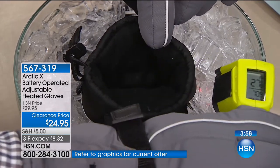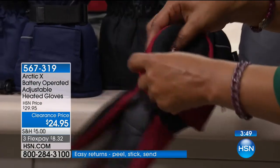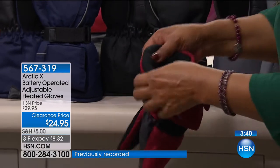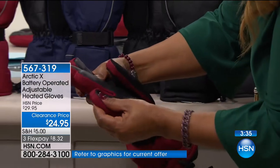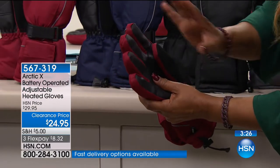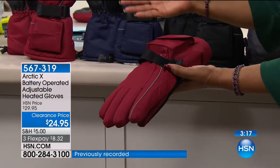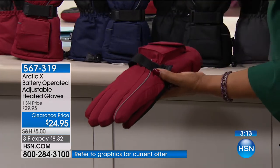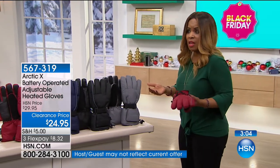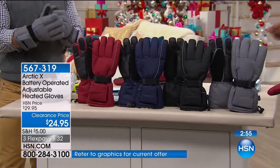Inside the glove it's 70 degrees when it's 27 degrees and wet outside — a major difference. The padding on the inside is nice and plush — it's like a coat for your hands, all the way down to your fingers. With the battery pack it warms predominantly the palm of your hand, but that padding provides extra warmth all over. Because it's battery-operated it will last all day — an eight-hour outdoor shift, that battery is going to last and last.